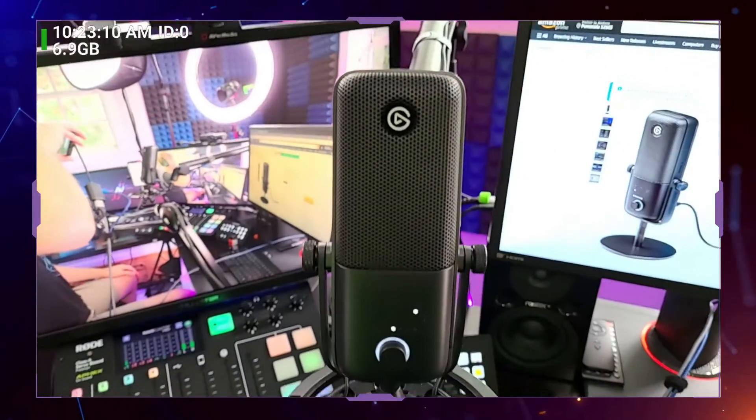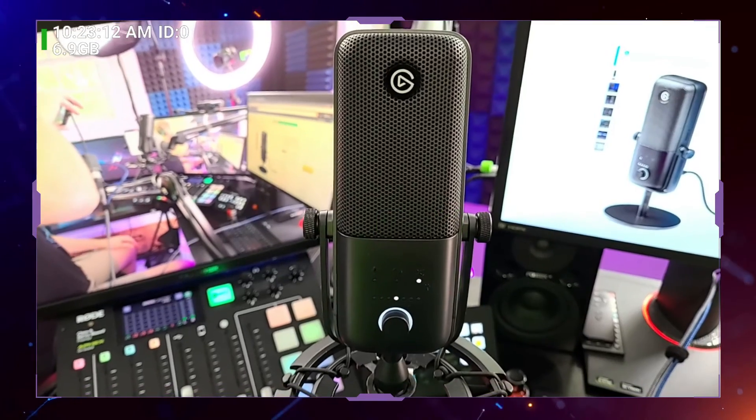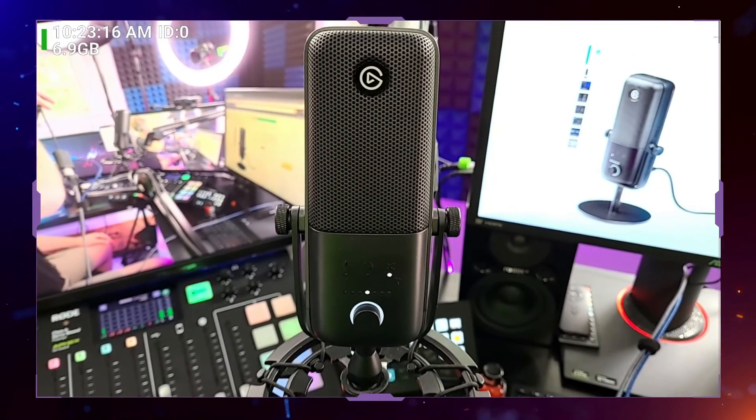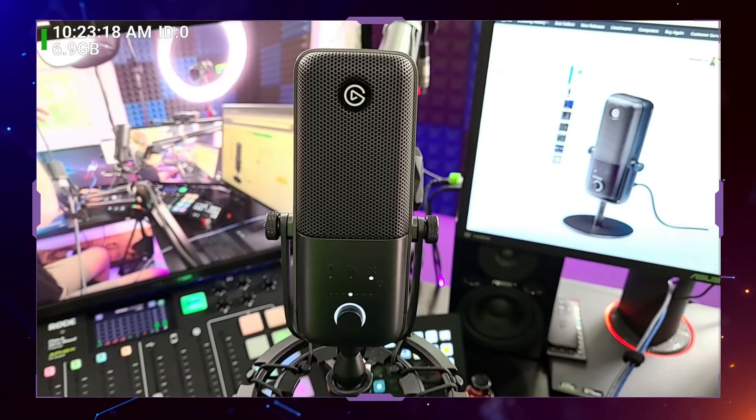The design on this microphone means you don't even have to use software to get those functions. So that was how to adjust your microphone volume, how to adjust your headphone volume, how to do your mix, and how to mute the microphone physically on the microphone. All that functionality is built right into the actual microphone itself.